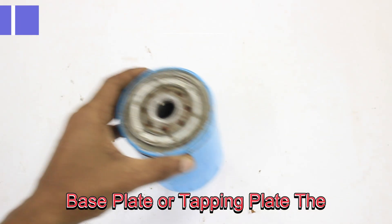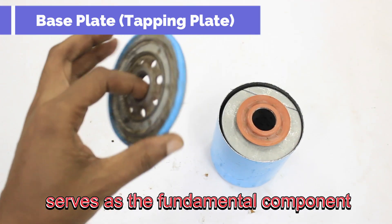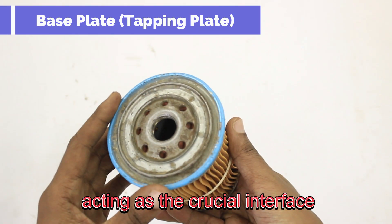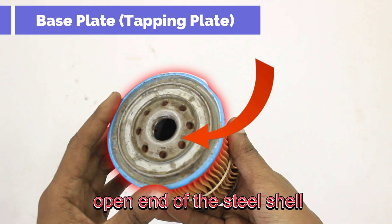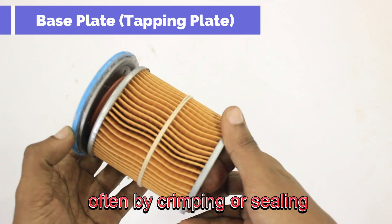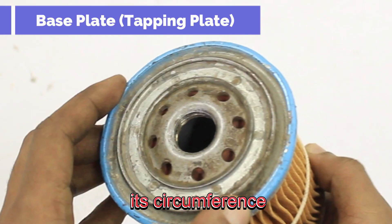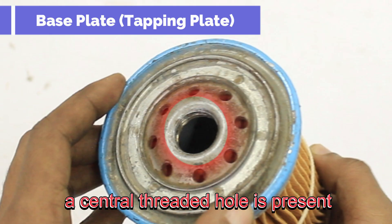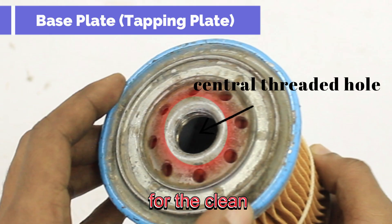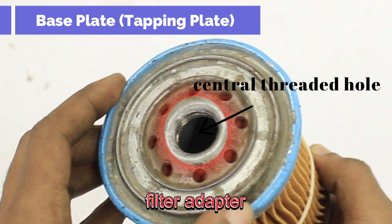The base plate, also known as the tapping plate, serves as the fundamental component of the oil filter, acting as the crucial interface where the filter connects to the engine block. It is securely attached to the open end of the steel shell, often by crimping or sealing. This plate is designed with inlet holes positioned around its circumference, allowing dirty oil from the engine to enter the filter. A central threaded hole allows clean, filtered oil to exit and return to the engine, facilitated by threading that enables the filter to be screwed onto the engine's oil filter adapter.